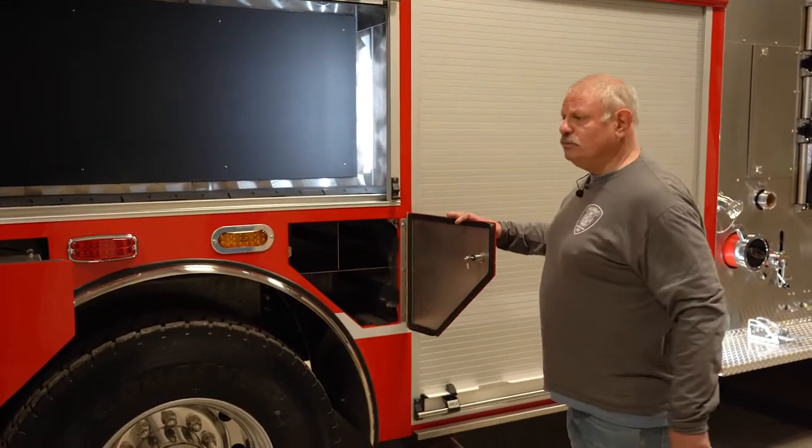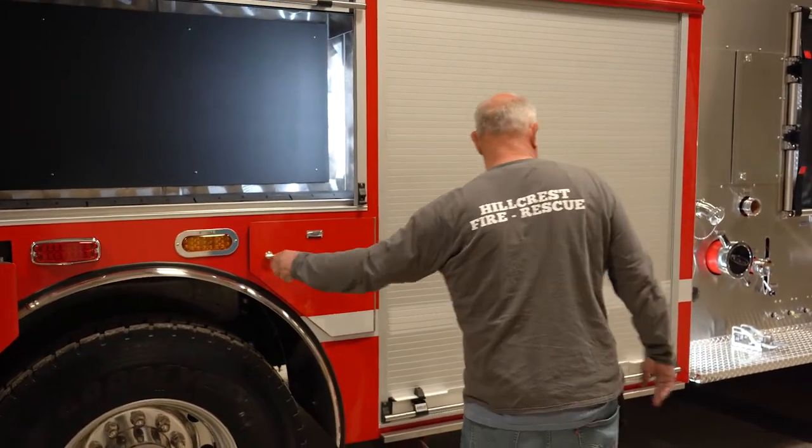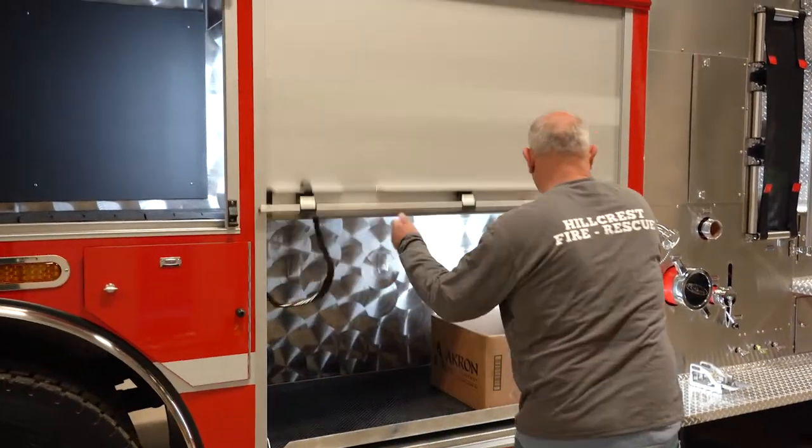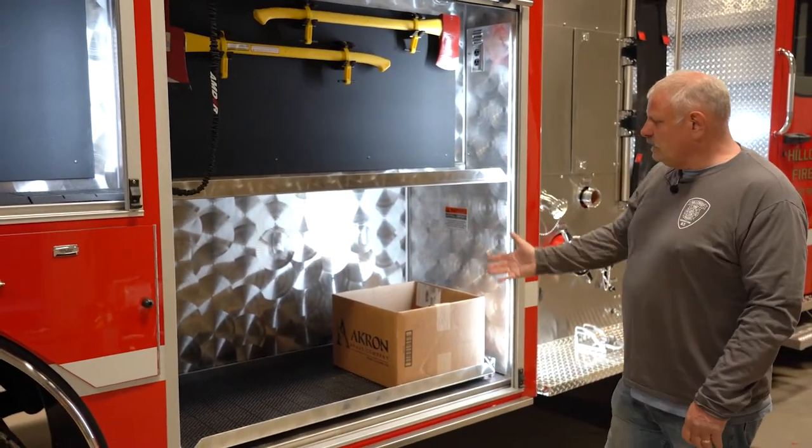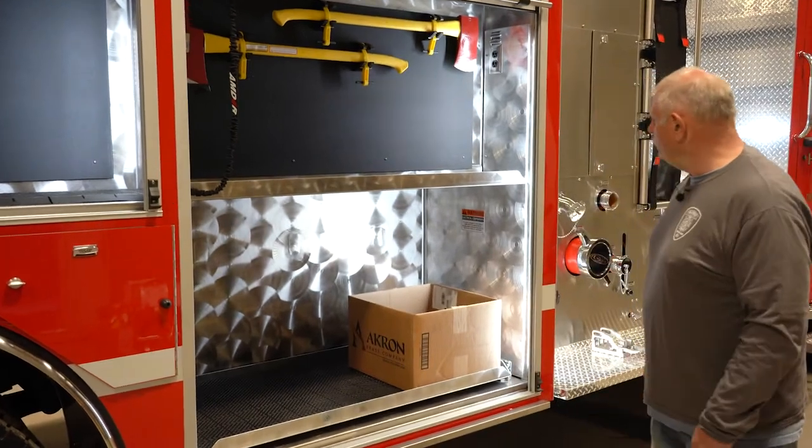More room for air bottles — spare bottles, like I said a total of 11. More room for axes and probably our ventilation fans will go in here as well.